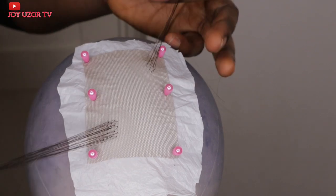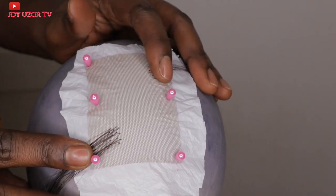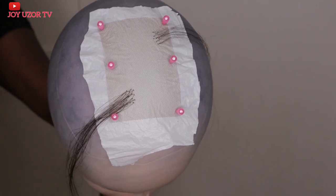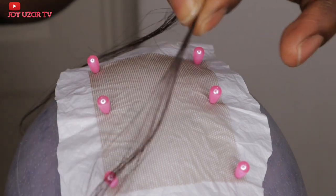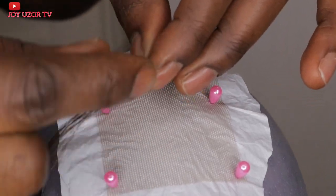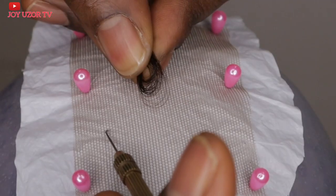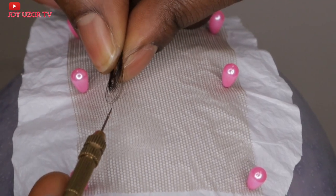Hello beautiful people, welcome to Joy User TV! If this is your first time coming across my video, you are very welcome. In this video, I'll be showing you how you can ventilate with hair — not attachment — so the hair will not unravel. This is a much more durable ventilation method that will make your hair not unravel. I will be showing you two types of ventilation.